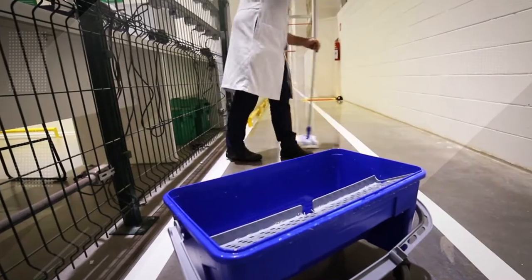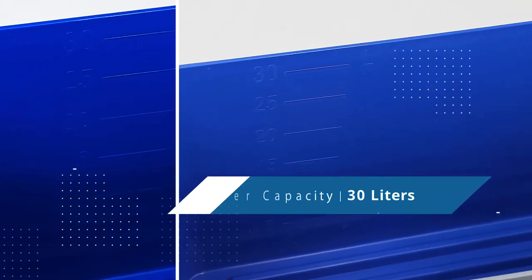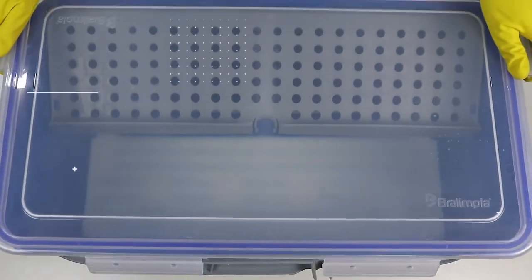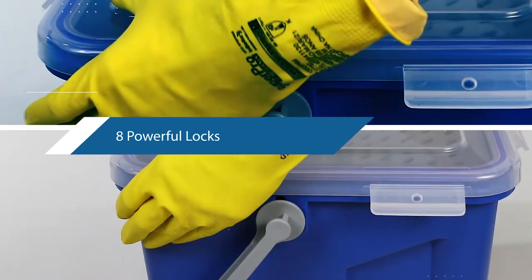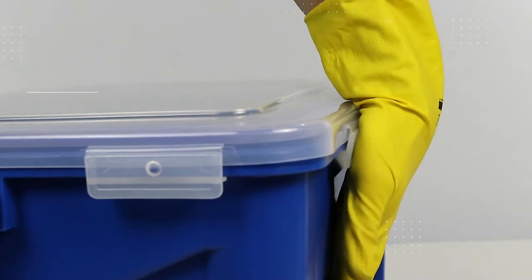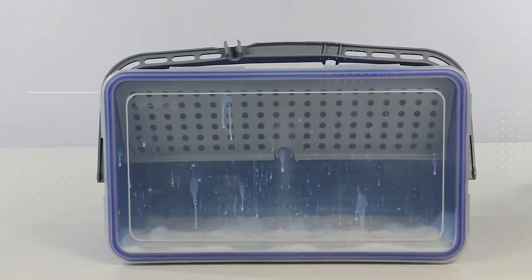Greater capacity, built-in volume display in liters. Hermetic lid with silicone seal protects the finishing product stored in the bucket for much longer and prevents accidental spills that can lead to rework and damage.